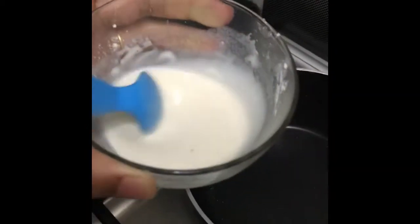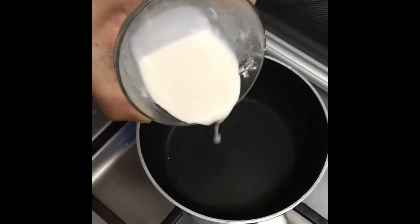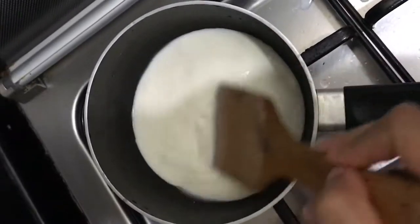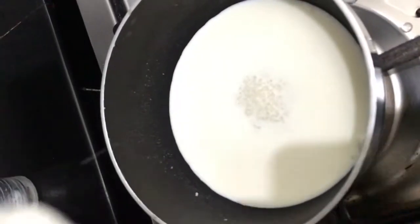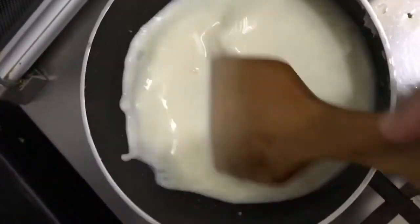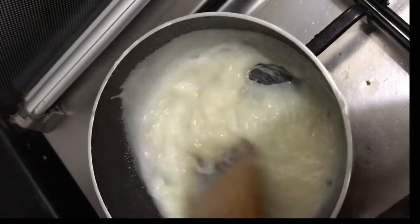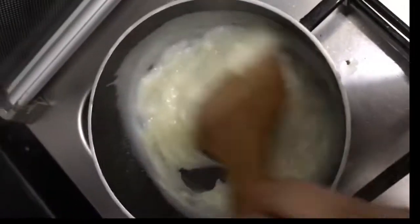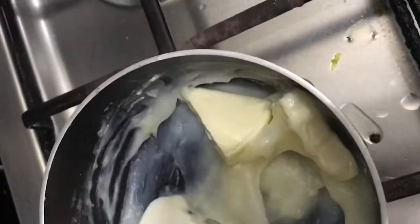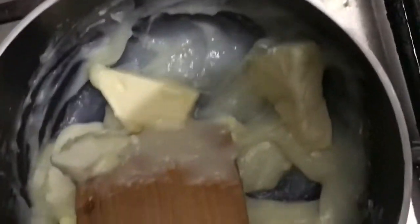We have a pan on low flame. We mix the corn flour and maitha with half a glass of milk. Then we add it to the pan and mix it on a low flame until combined.